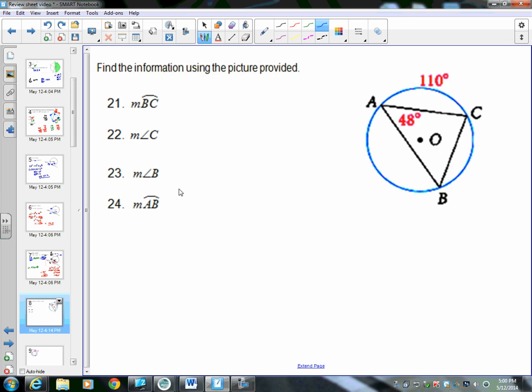All right, here we go, part two. This is the continuation of the review sheet for circles. We're going to start with number 21, which is on the right side of the page. Using the information from the picture provided, we want to find a couple different arcs and a couple different angles.